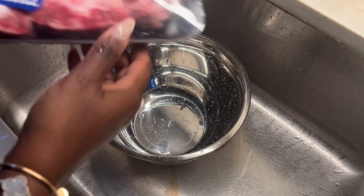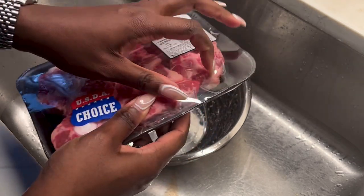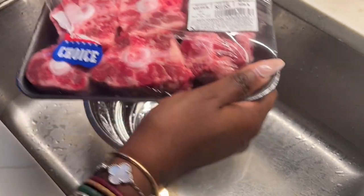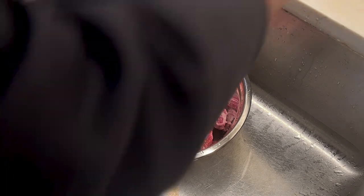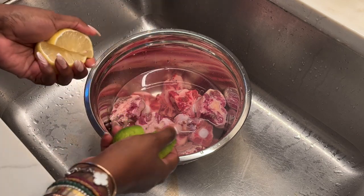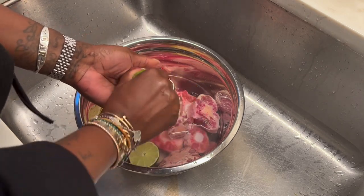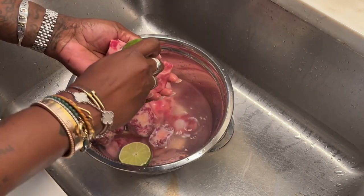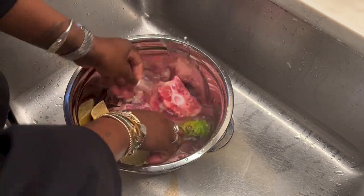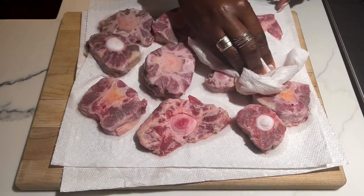When you buy oxtail from the store it comes like this, and all you really need to do before you start cooking the meat is wash it. First things first, get the meat in a bowl and add some cold water, some lime and some lemon, and wash the meat. After you get it all nice and washed, then you're gonna dry it and season it and let it sit for a bit. Rinse out that bowl because we're actually gonna put them back in that bowl.